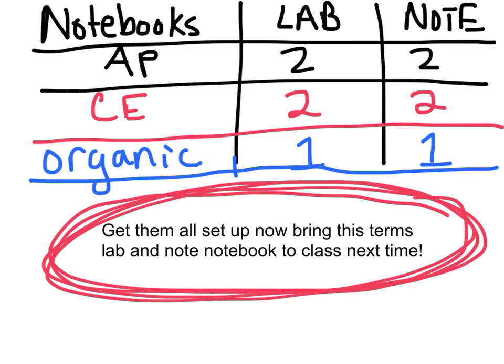As a reminder: AP and CE students need two lab notebooks and two note notebooks — one for first semester, one for second semester. Organic students only need one of each. Get them all set up and bring this term's lab notebook and note notebook to class next time. See you then.